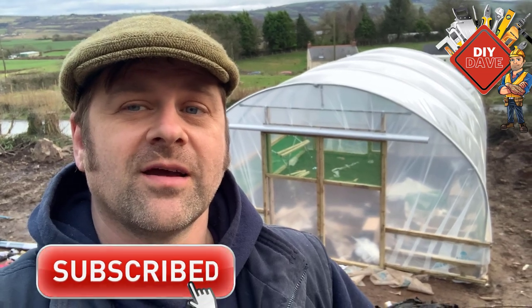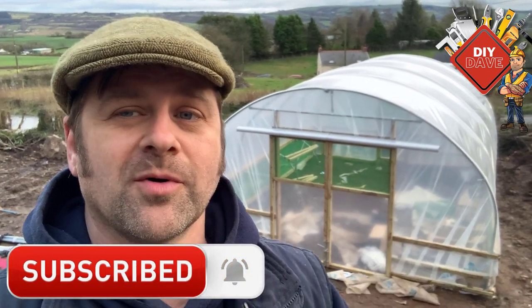And there we go guys — one more project in the bag. I did get a bigger polytunnel than I had before and went all out. I got loads of extras: double sliding doors, ventilation on the side, extra wide — so it's six meters long and just under five meters wide. Speaking with a neighbor, he suggested putting a little pond in there to bring in the amphibians to eat all the little nasties. So I've started on that but that will be another video. Thanks for watching, don't forget to give me a thumbs up and subscribe — it all helps. Cheers guys.